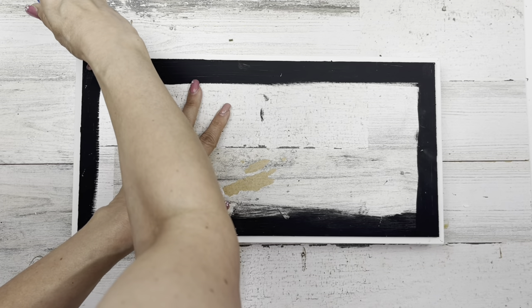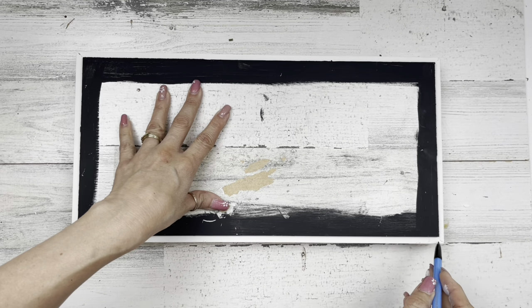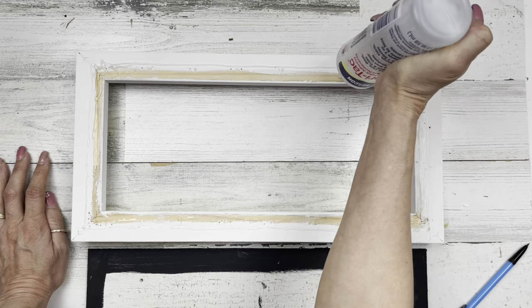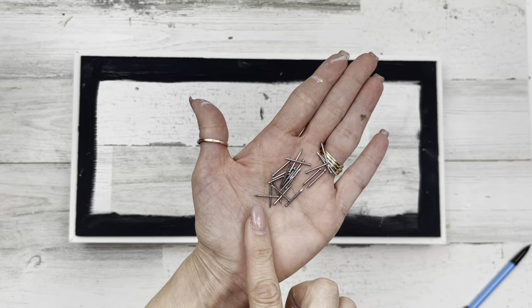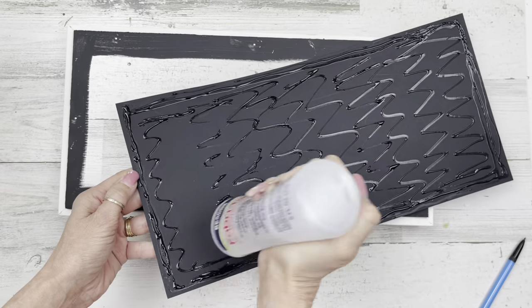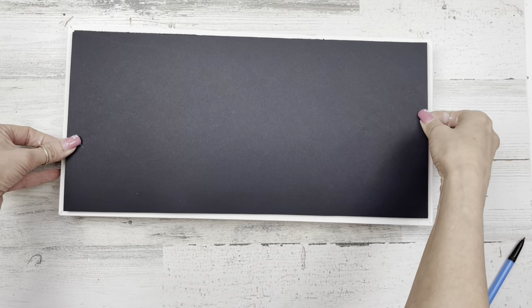Now I'm on the back of my frame just marking where things are going to sit so I know where to glue. I'm using some Beacon Fabric Tack glue and just some finish nails — a couple nails on each side. Then I've got a piece of cardstock to cover the whole back so it'll look all nice and finished off.